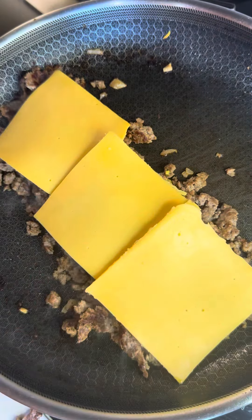And of course, top them up. Yellow American cheese. A bit of water and cover.